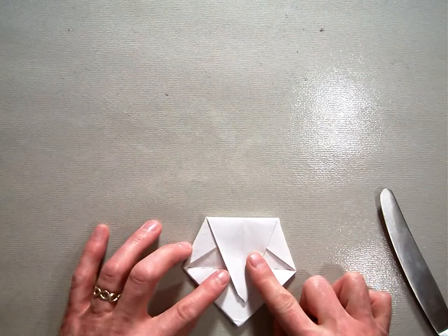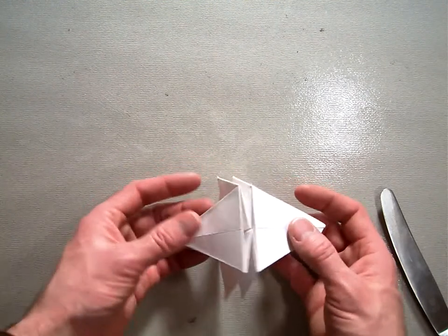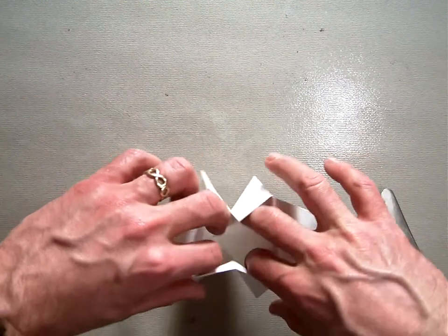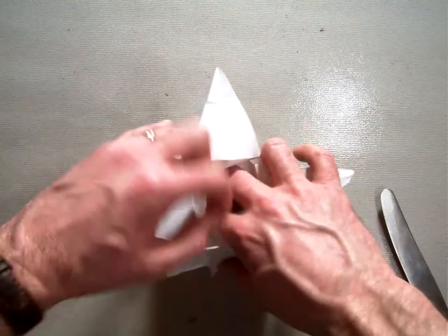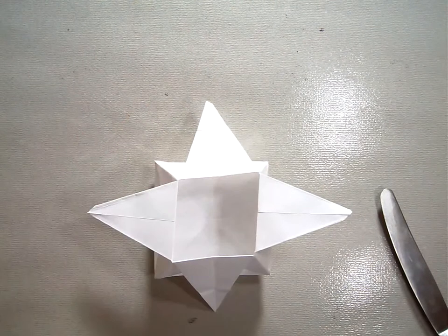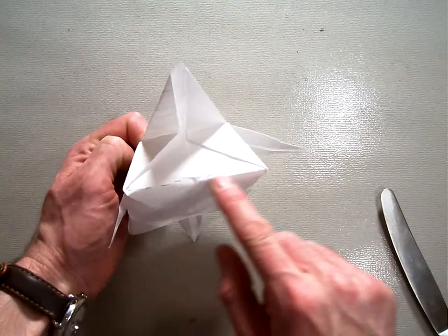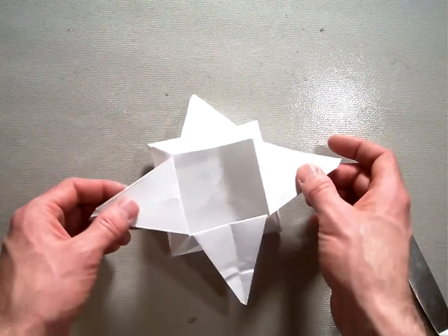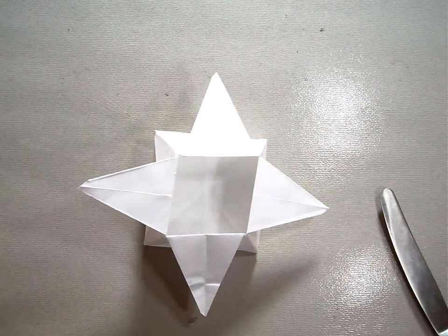Then you're going to open the box up. You're going to hold it up like this and gently pull on these two little triangles and it'll open up a little bit. Stick your fingers inside — put your four fingers in like this — and gently push it down. The model is finished. It should have a nice edge where we folded that crease up, a nice flat bottom, and these triangular pieces sticking out. There is our star box.